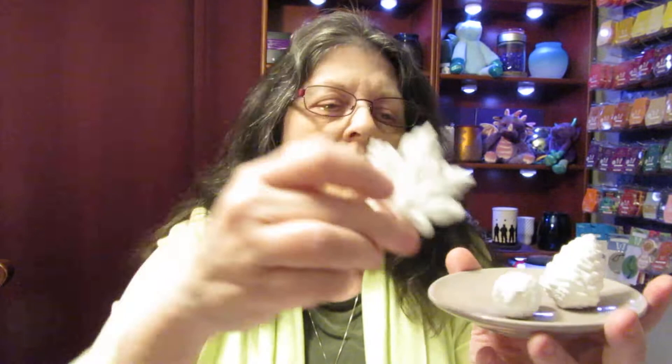And then you get three porcelain figurines. And then we have a leaf. Okay so this is how it looks from the box.